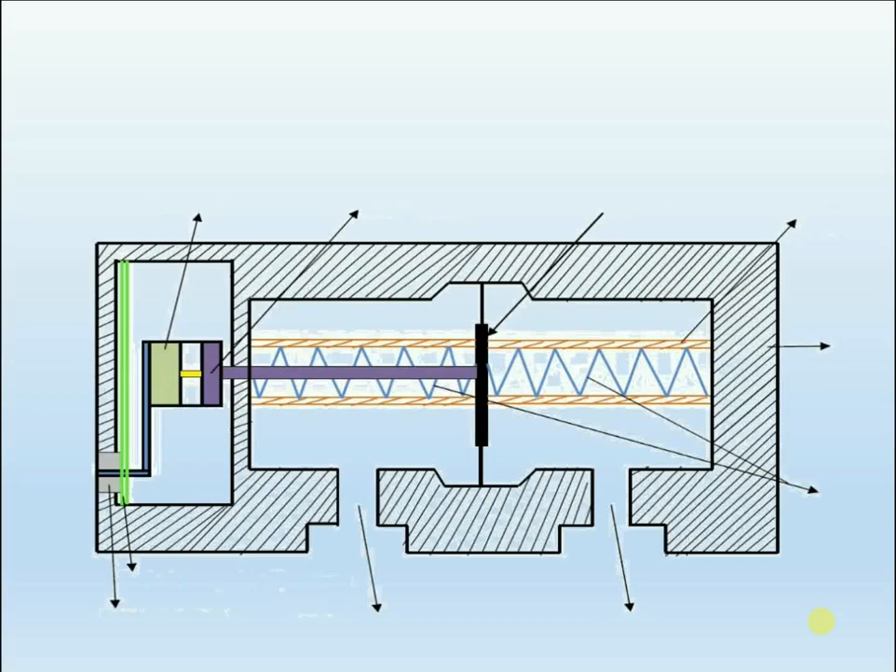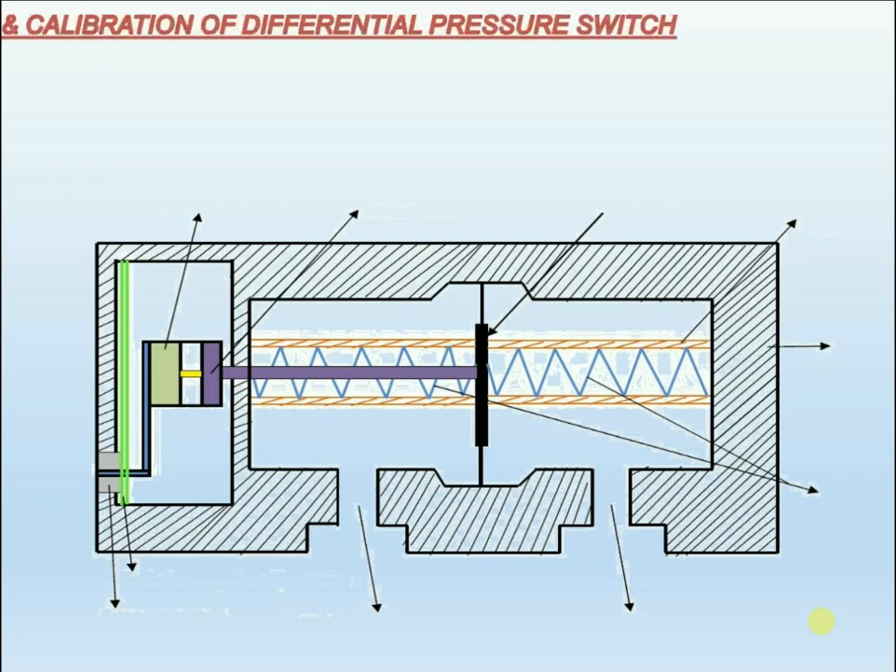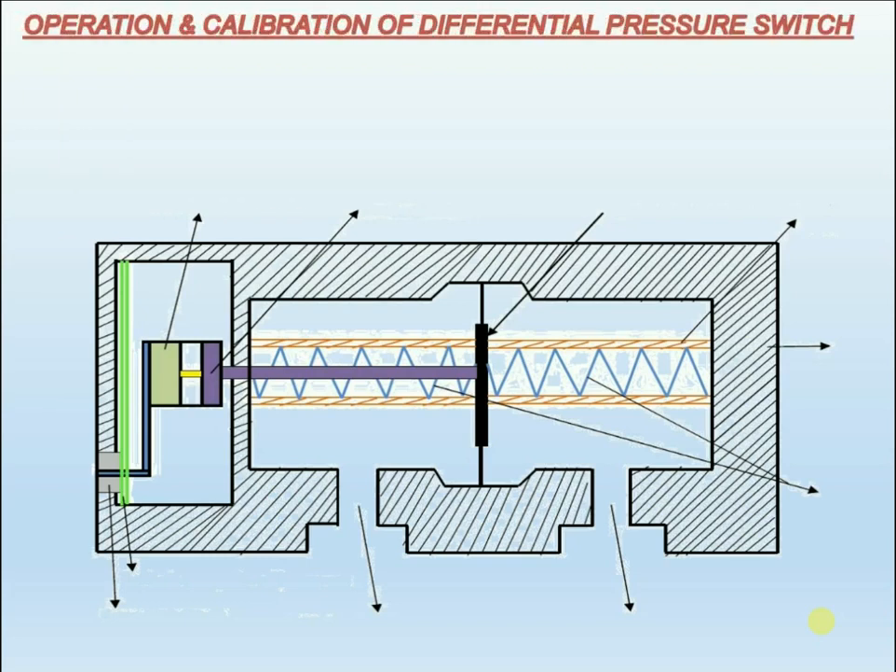Hello everybody! Today I want to explain about the operation and calibration of a differential pressure switch. Do you know how a differential pressure switch works?